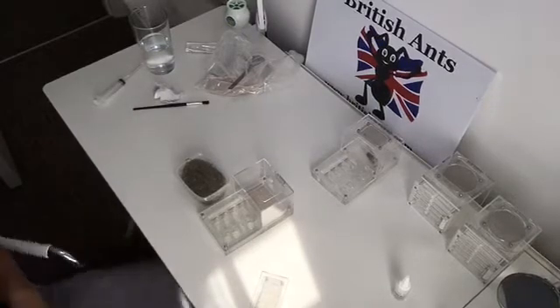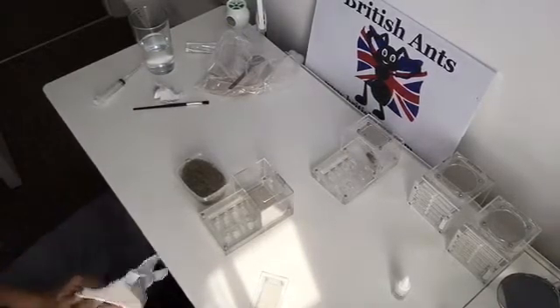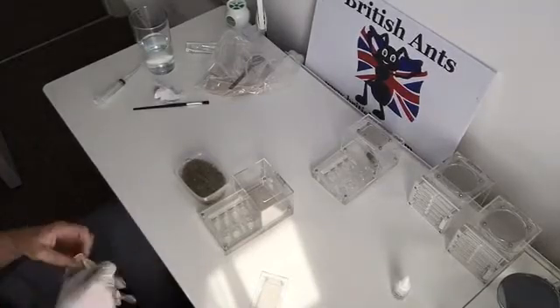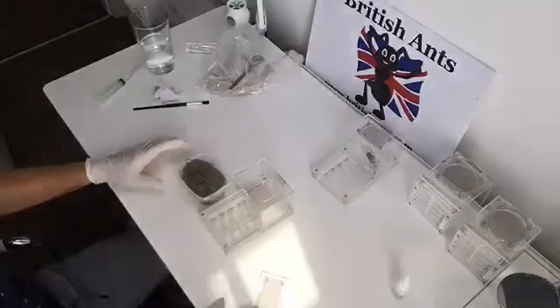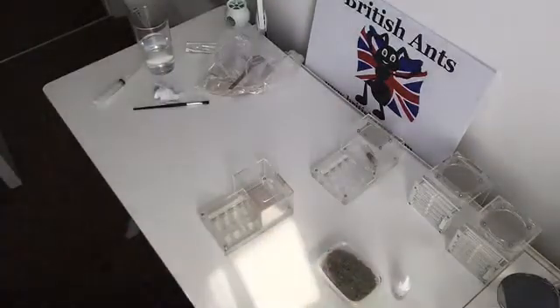The species we've got here is Formica fusca — wood ants. They are known for spraying formic acid. I prefer to handle all the ants with gloves on; it's just a thing I've kind of got used to really.